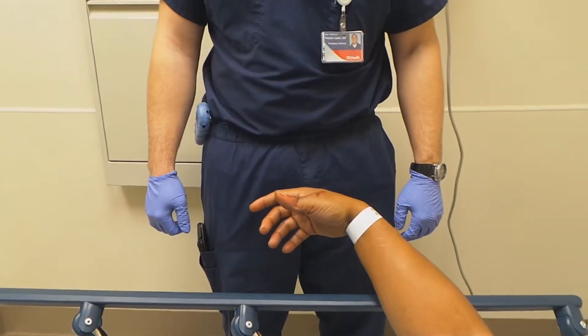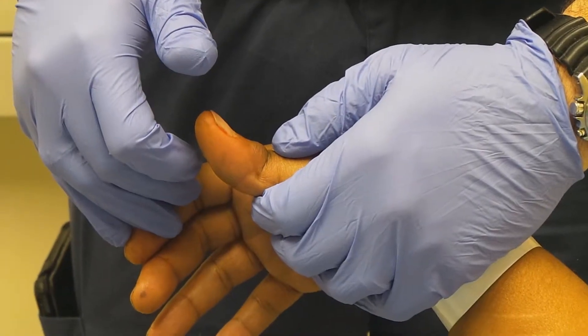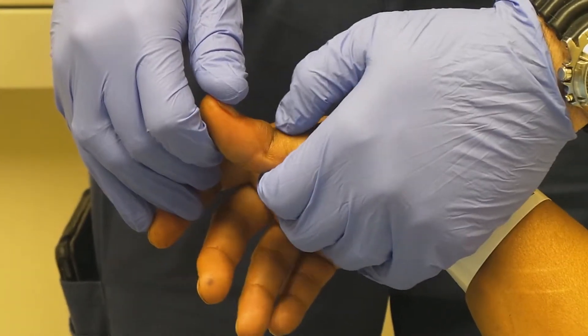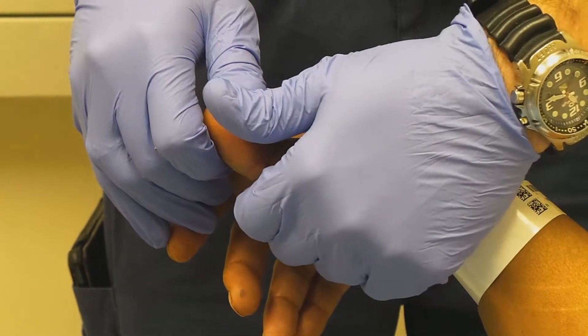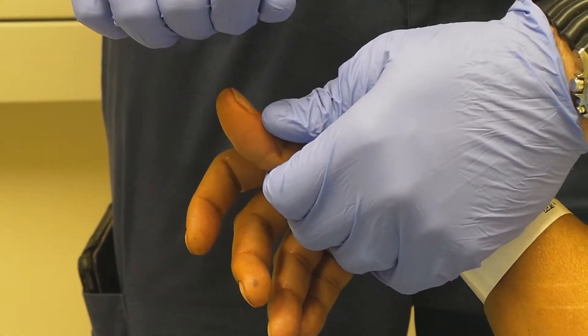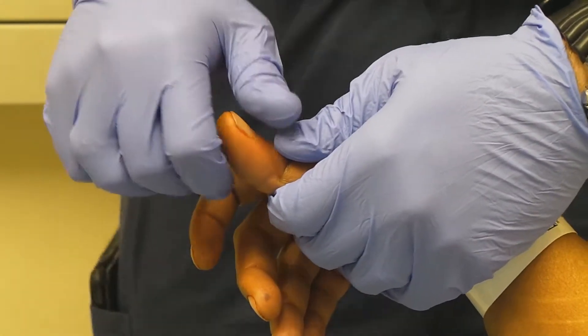It ain't going to take long. No, sir — it's only going to take a few seconds, okay? Alright, so what are you doing? So I'm going to grab the base of his thumb with my non-dominant hand, put pressure at the joint pushing distally with my thumb. At the same time, I'm going to hyperextend, and then as I distract it away with my non-dominant hand, we'll roll it back and put it in place.